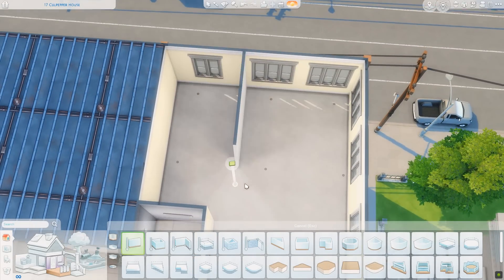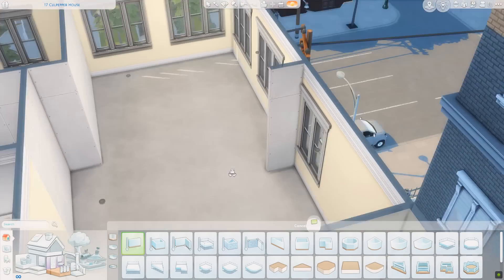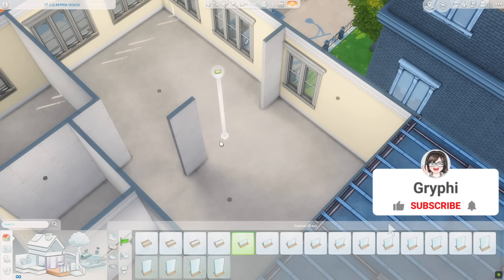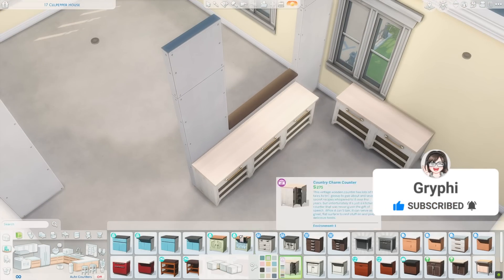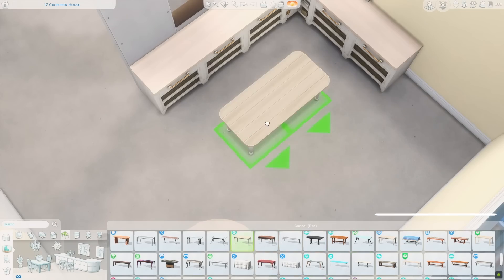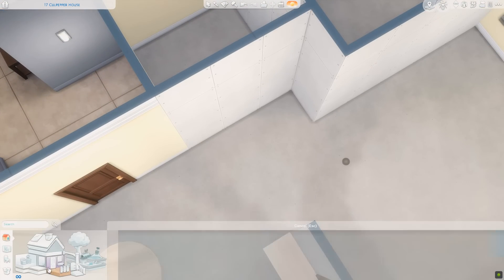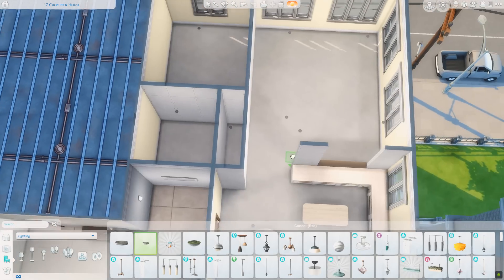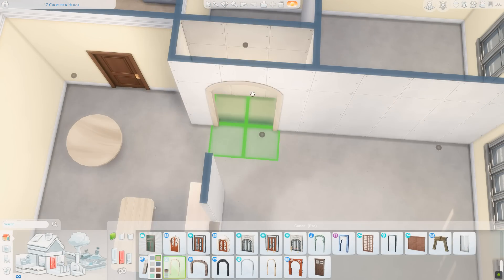Hey everyone, it's Tanya, welcome back to the channel and welcome to another apartment renovation. Today I'm renovating 17 Colpepper House in the Spice District of San Machino. This is one of my favorite apartments, but for some reason I don't renovate it that often anymore. This is actually the first ever apartment I played in when City Living first came out.